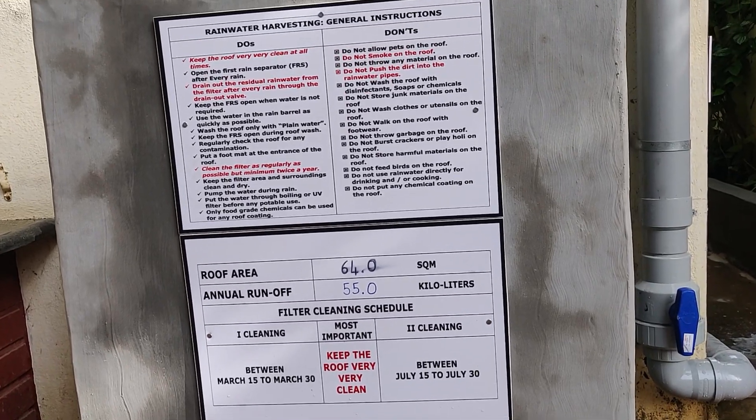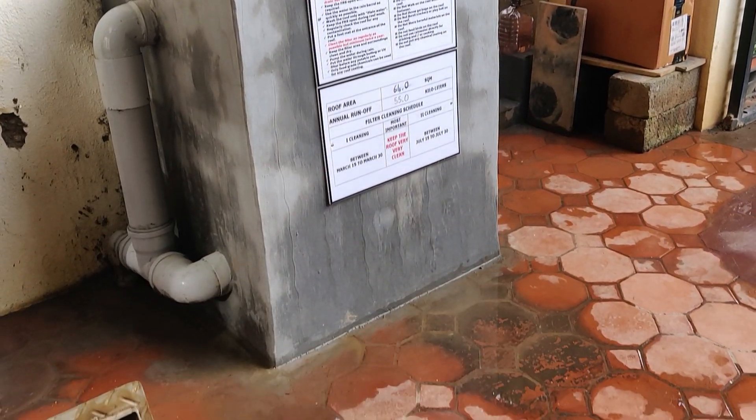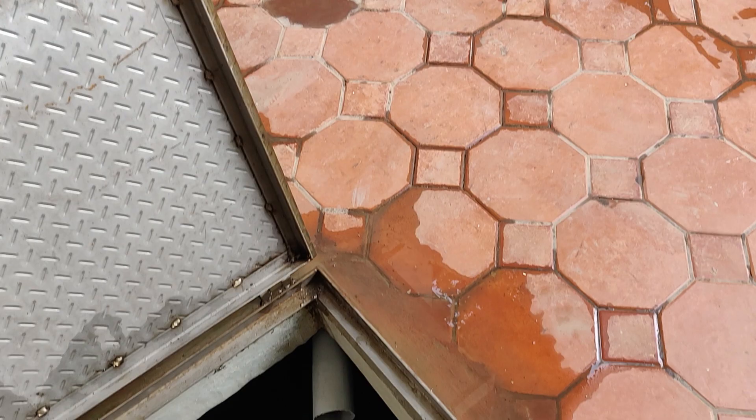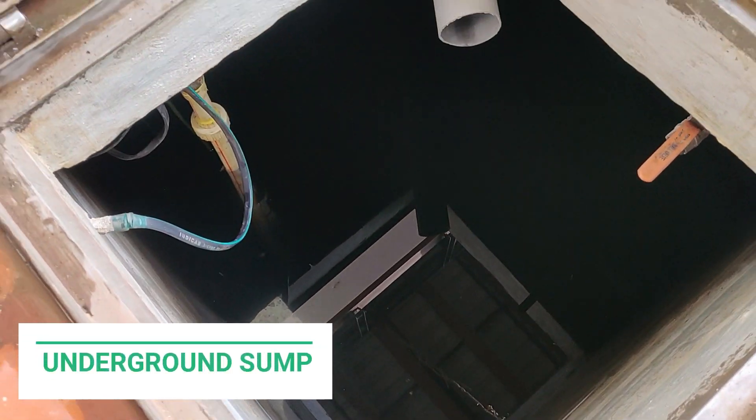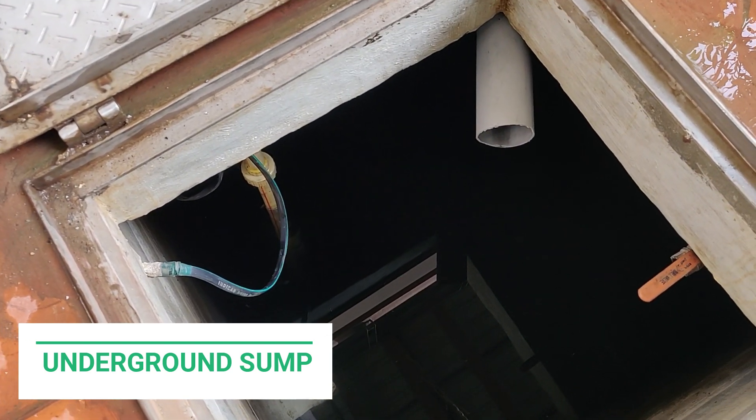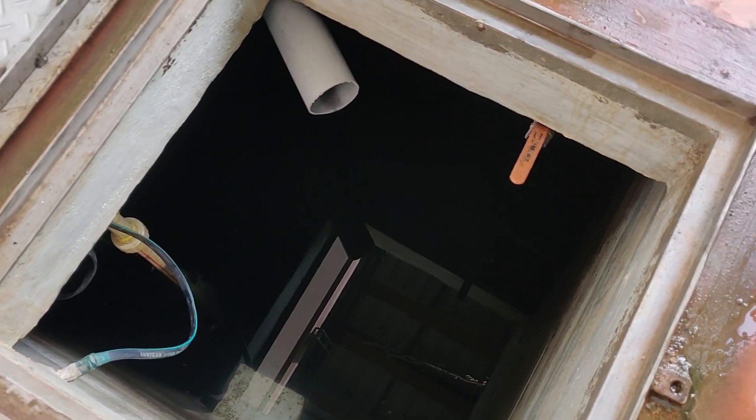It's very important to keep the filter clean. It is recommended that the filter is cleaned at least thrice a year. This is the underground sump where the filtered water is stored. This is used for all purposes, including drinking.